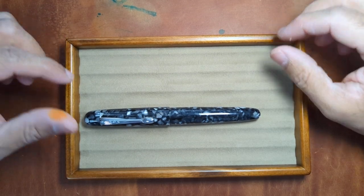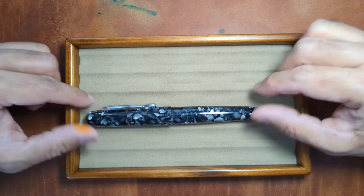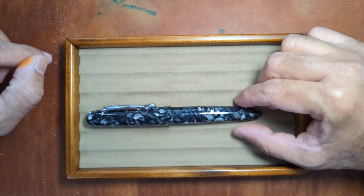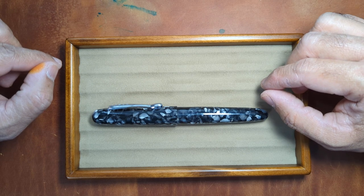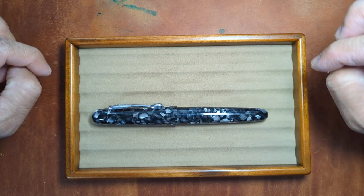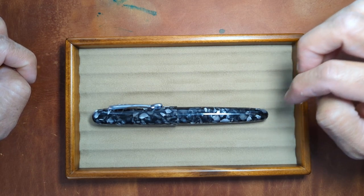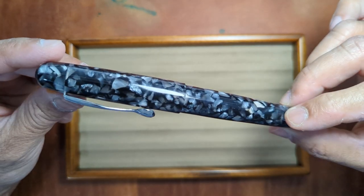Hey everyone, welcome back to my channel. Today we're talking about the new Ranga Samurai model pen that's been released. I believe you can order it through their standard form and it has a variety of different colors. This one is their P2 black cracked ice model and as the name indicates, it's pretty fitting.